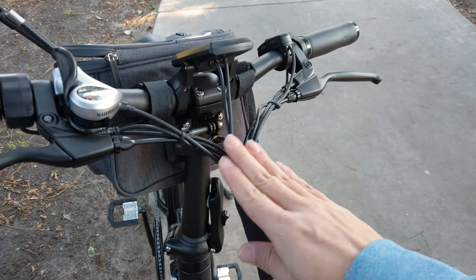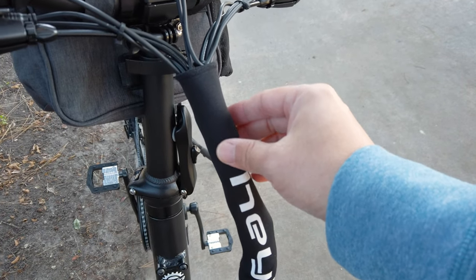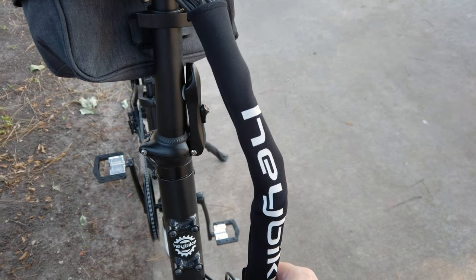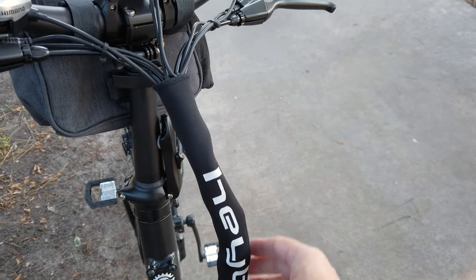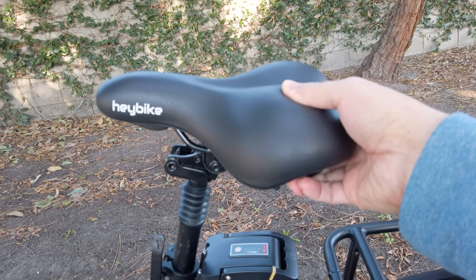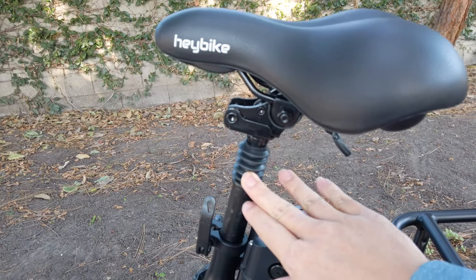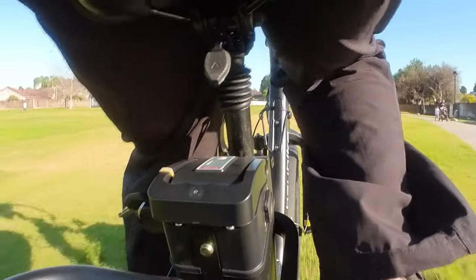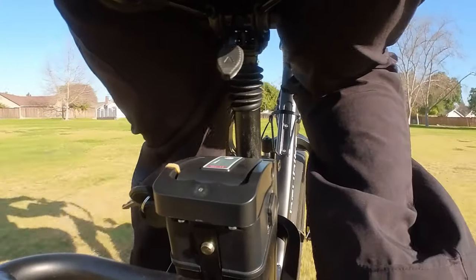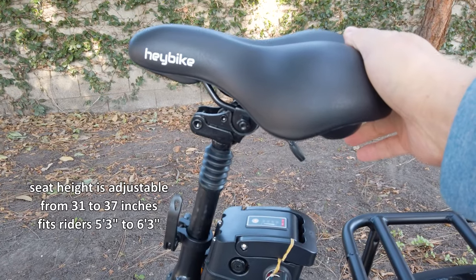All the cables are very neatly bundled up with a neoprene wrap around them, keeping everything nice and neat and out of the way. The seat is like a memory foam seat — pretty nice for this price range. It does come with a suspension post; it's an entry-level suspension post, okay but you could probably get something better for more money. For the price and the fact it's included, it does make the ride pretty nice, especially with the 20-inch tires.